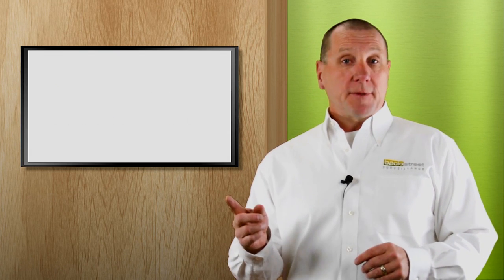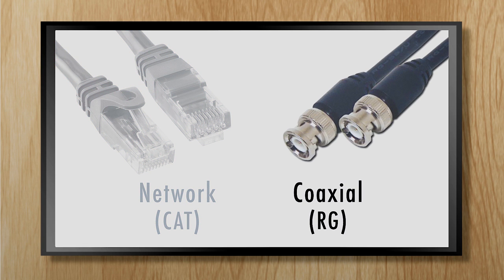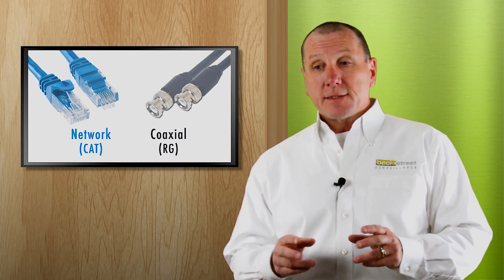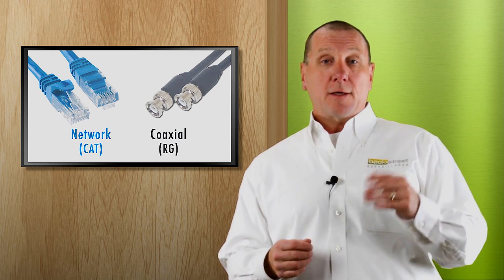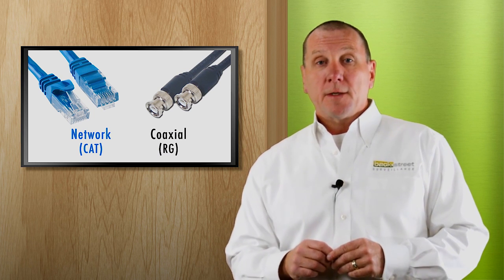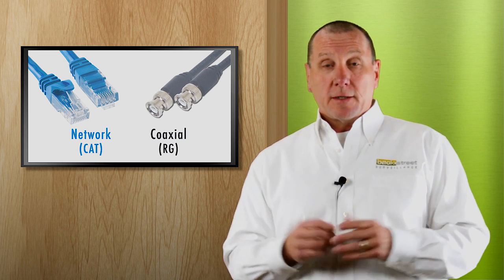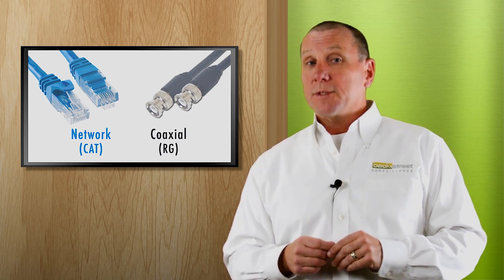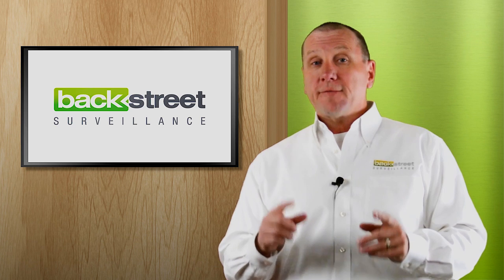Security cameras use two types of cables to transmit video: coax cable or network cable. Coax cable is often referred to as RG59 or RG6, and network cable is often referred to as CAT5 or CAT6. The important thing to understand is the type of cable you use does not guarantee good or bad performance. If you take a coax system and a network system side by side with cameras having the same resolution, you won't be able to tell them apart. Performance and quality is not a function of the cable.